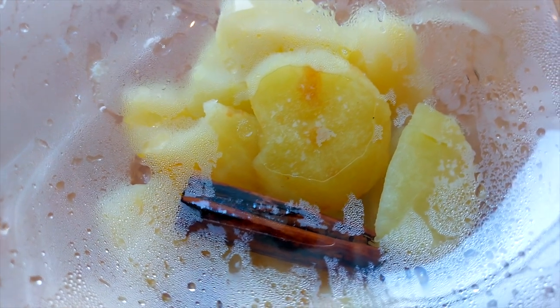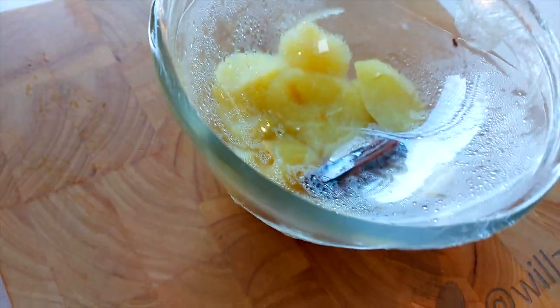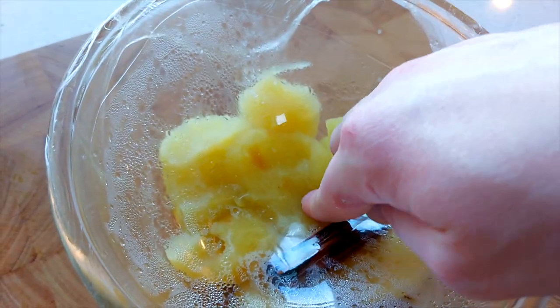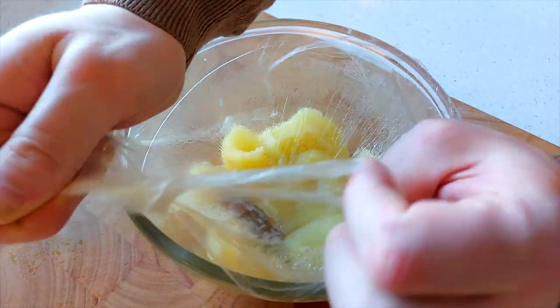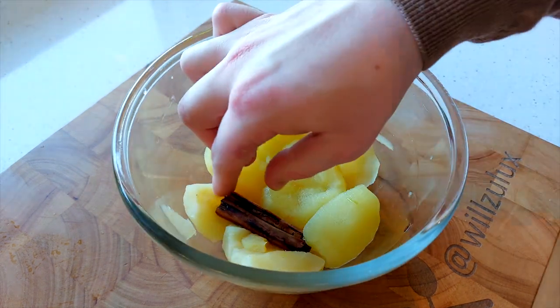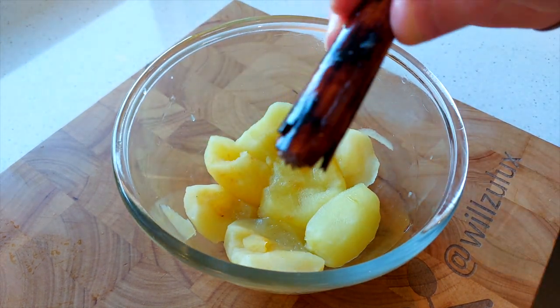Oh my god, guys, I wish you were here right now because this just smells incredible. Now listen carefully — this step is very important. When the apples first come out of the microwave they are going to be red hot, so don't remove the cling film as the steam will burn you like nothing else. It's a very nasty burn, so let it cool down fully at room temperature. Once the apples are fully cooled down, remove the cling film and the cinnamon stick, and we're going to finish them off on the stove.